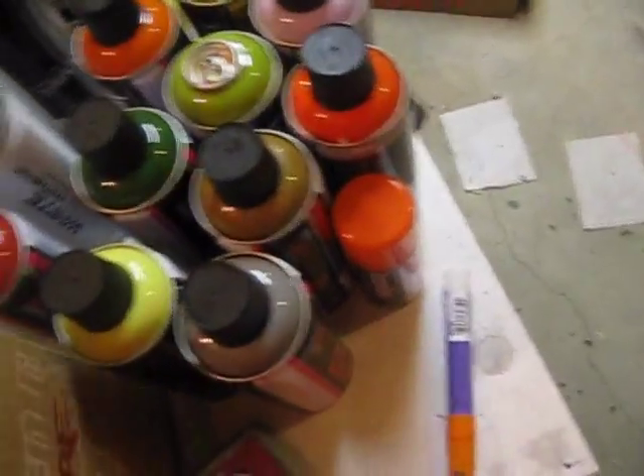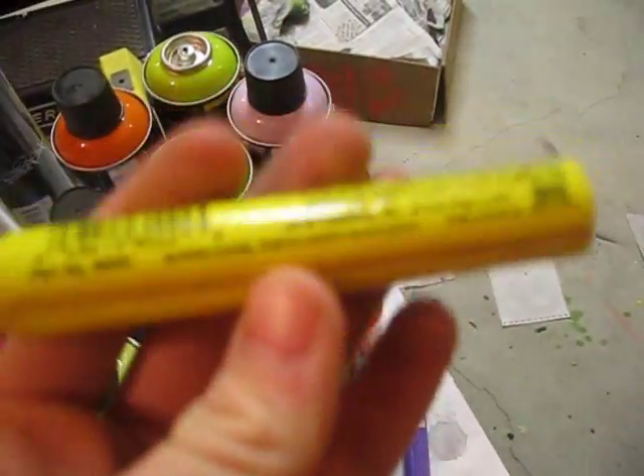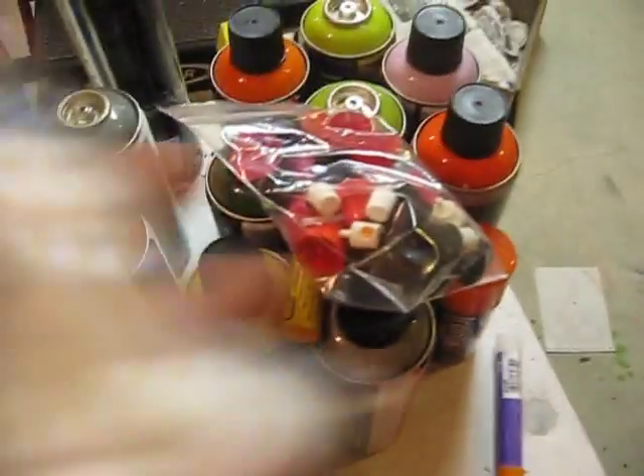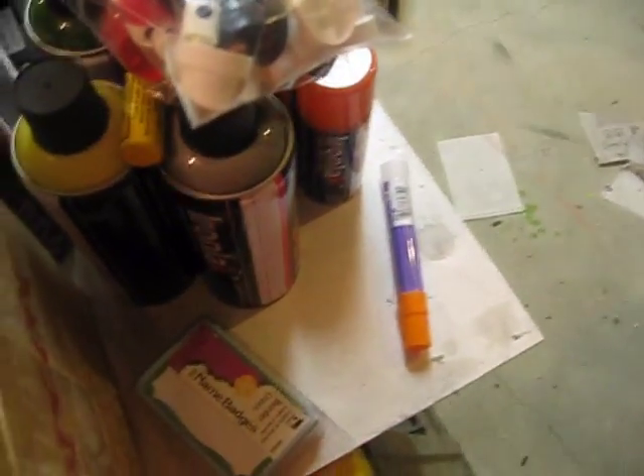You saw the name badges. And then they threw in a yellow Mark All B Stick and some caps — general stock, nothing special. Just a bunch of different stock caps, and there are a few other ones in there.